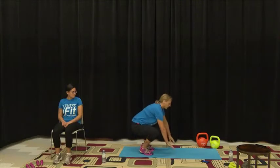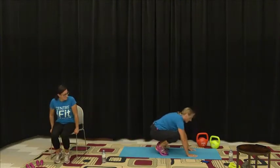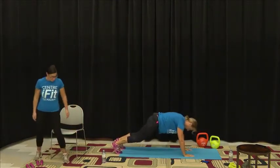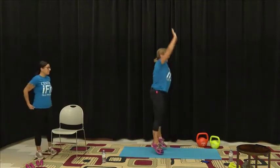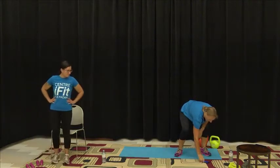For the burpee: come down into a squat, jump the legs back, jump the legs back to the squat, and jump up. And back down and out and up — that's the burpee. I think we've hydrated enough and rested, so we're going to get ready to go.